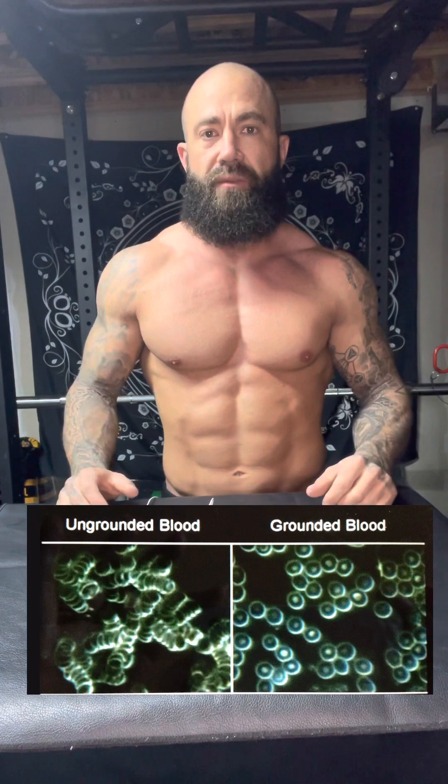In the documentary, they show some really cool blood labs — I'll post here for you to see — showing before and after grounding. They've also got some scans of inflammation in the body. It does amazing things for inflammation and the immune system. I encourage you to go check it out. Super interesting documentary.